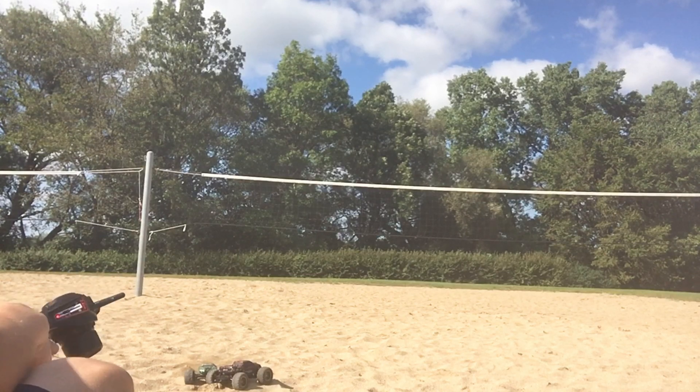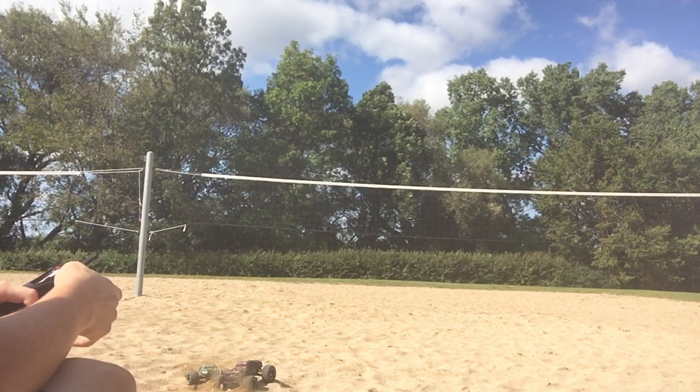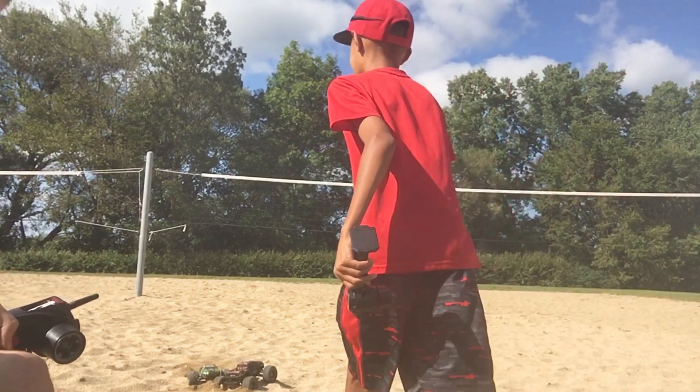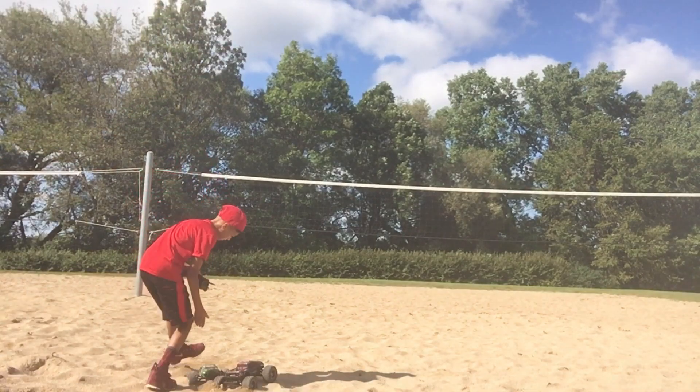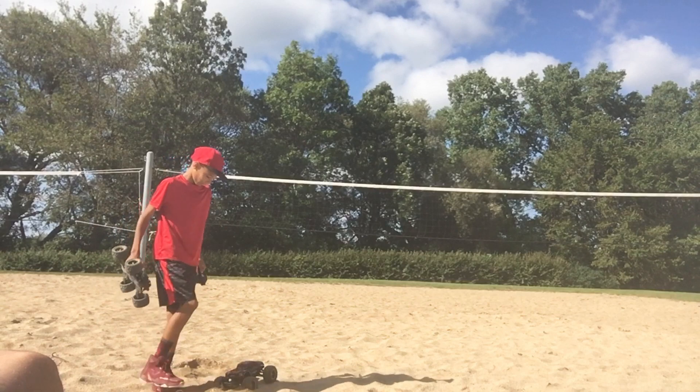I'll get out of this — no, I got it, I got it. Oh my god, now you got yours stuck too. Is that even in the camera? Dude, mine completely dug a hole into the sand.